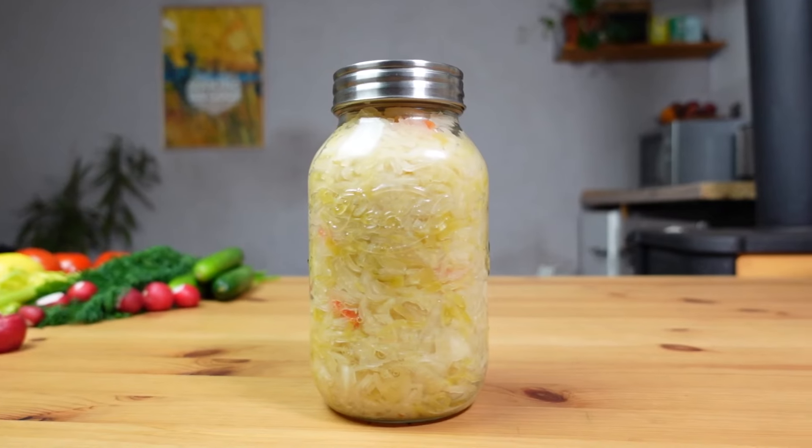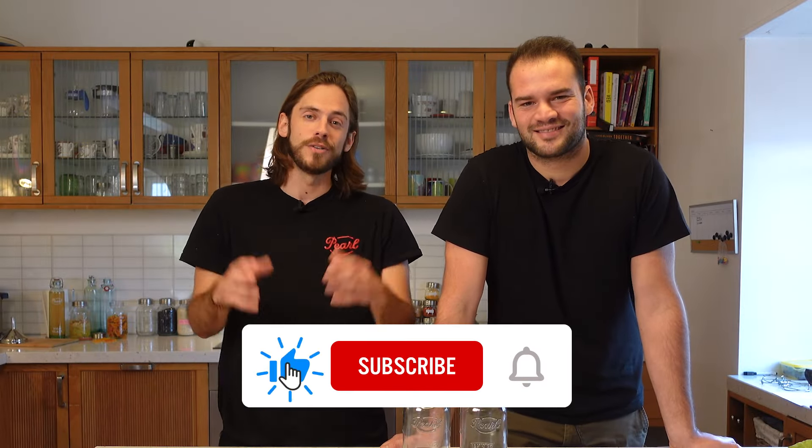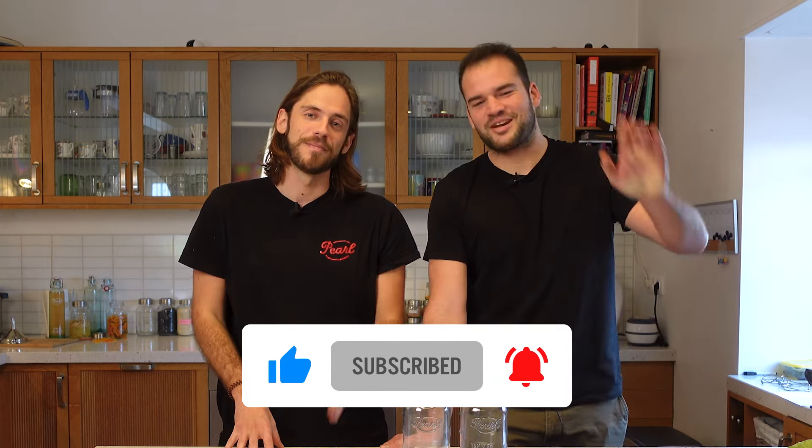Thanks everyone for tuning in. The biggest takeaway is that you have to play around with it, explore, and find out new things. Do experiments at home like we're doing here in the kitchen, and that way you're going to learn and have fun with it. The first time maybe it won't go so well, but the second time it will go way better. Feel free to follow us — we'll always post more content, including topics like canning, food preservation, and storage. If you're interested, give us a like and subscribe. Have a nice day, bye!